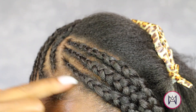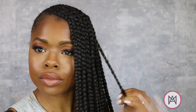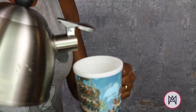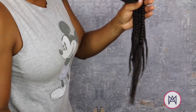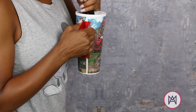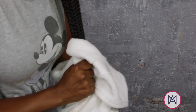I do redo those first two braids in the front now that I've mastered it, and that's the beauty of doing your own hair. With my hot water ready and prepped, I am now able to seal the ends of my hair. You simply take hot water, put it in a large cup, dip the ends of the synthetic braid into the water — that seals it and also gives it a nice fine point.